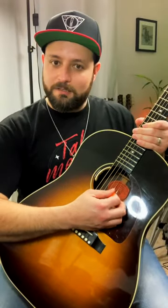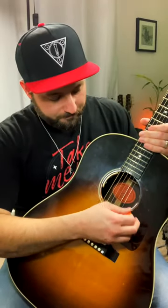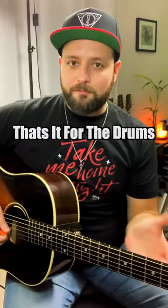For the snare sound, I like to do this where I'll just kind of attack the bottom three strings with my pick. And that's it for the drums.